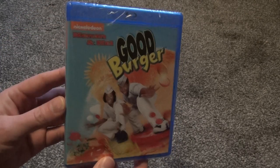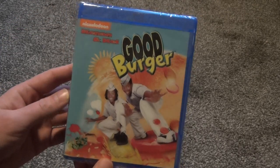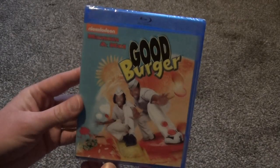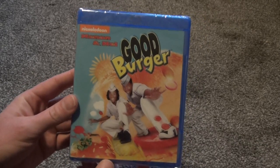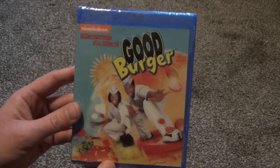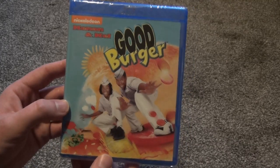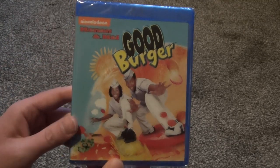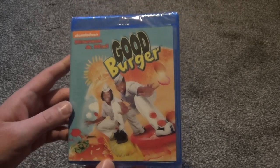Hey everyone, in this video I am really really excited to show you guys a Blu-ray unboxing of Good Burger. I really wasn't expecting this to come out on Blu-ray ever, but I'm very very happy that it is. This is one of my favorite movies that I watched when I was growing up, and it just remains a classic that I can just kind of pop in the player all the time, and it never really gets old to me.